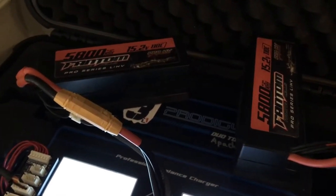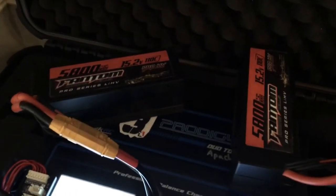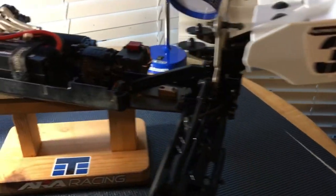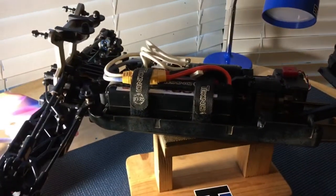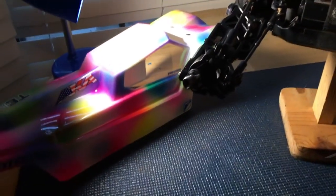Discharging them all the way to 3.2 volts, and then I'm going to recharge them, see what has the best capacity, and then I'll mark that with my silver Sharpie for Southern Gnats. Anyhow, hope you all have an awesome night and I'll see you at the races.